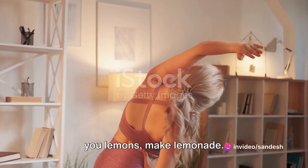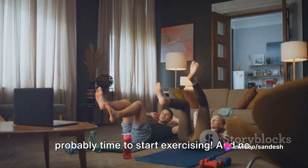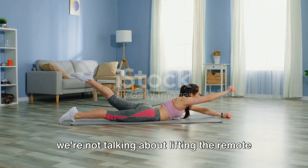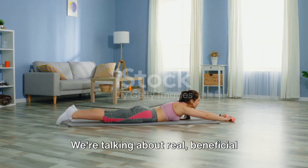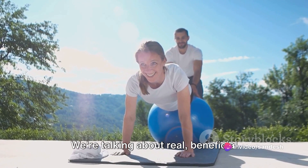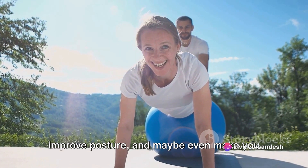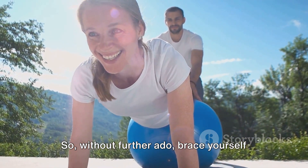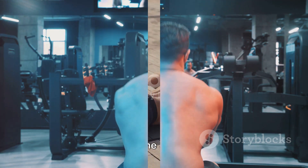They say when life gives you lemons, make lemonade — but when life gives you a bad back, it's probably time to start exercising. And no, we're not talking about lifting the remote control or stretching for that last slice of pizza. We're talking about real beneficial exercises that can boost your back health, improve posture, and maybe even make you feel a few years younger. So without further ado, brace yourself for a back-boosting workout.